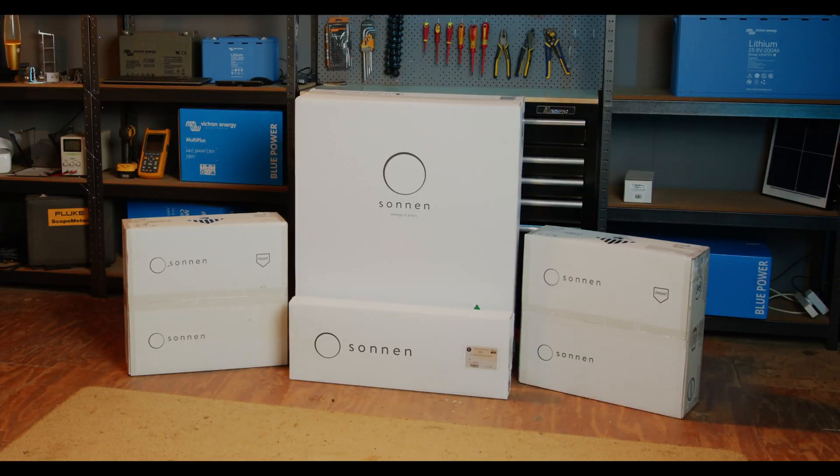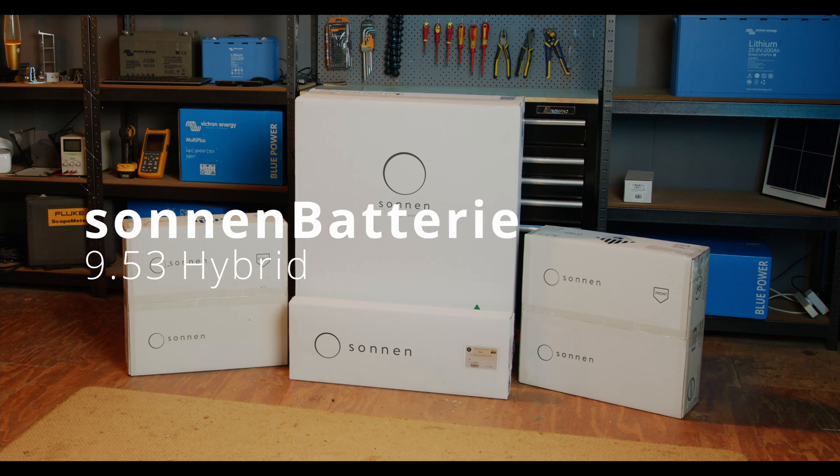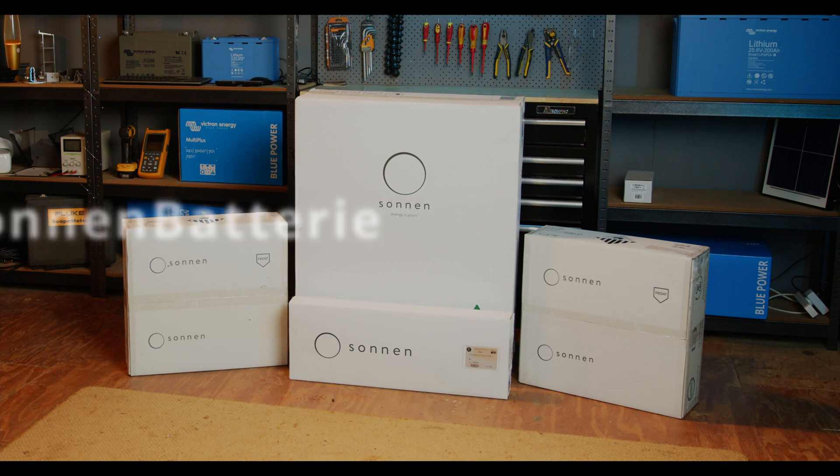Hi, I'm Glen Morris from the Smart Energy Lab, and today in What's in the Box, we've got lots of boxes. It sort of came in one big box, so we'll skip that one. Let's get into it.